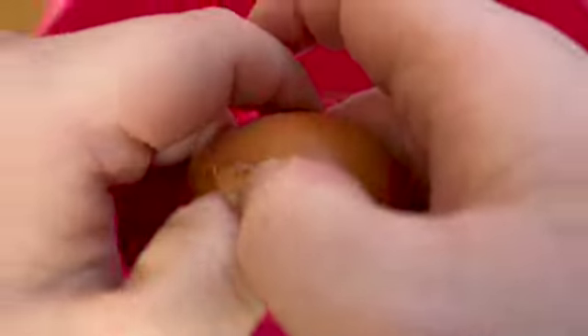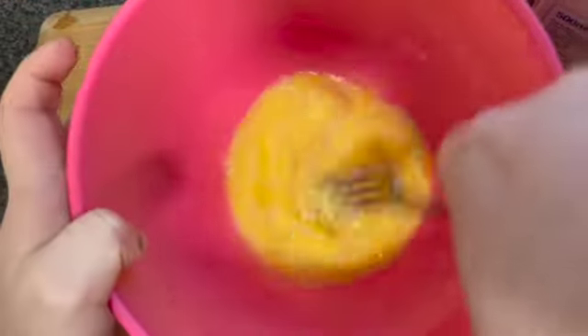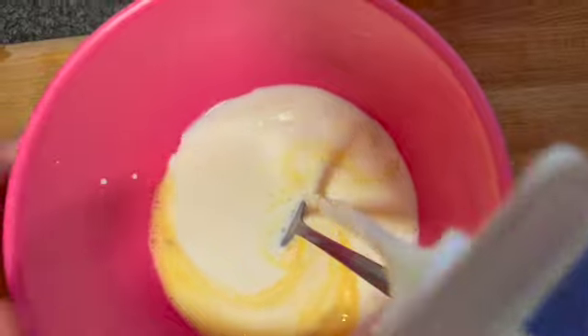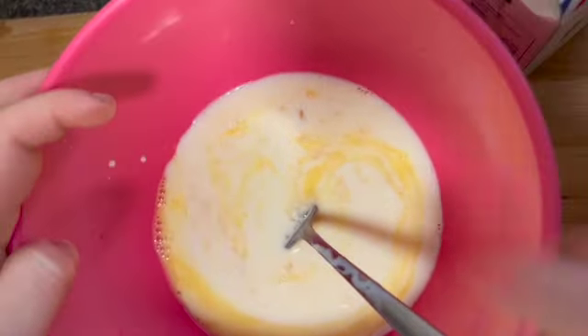Next step, you want to start cracking your eggs — this will be your wet ingredients for your coating. Give your egg a little tap, then break it down the middle, catching the shell. Do the same with your other egg. Now start whisking your eggs so they bind together, then add in your milk. You won't need all of it — put in about a third to a half to give a nice coating to your chicken. Give this a good whisk.